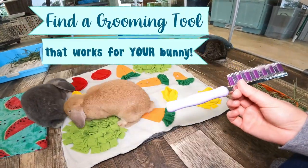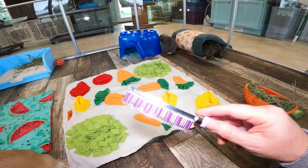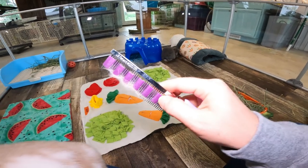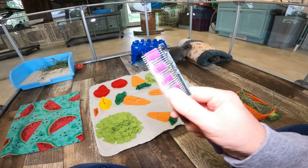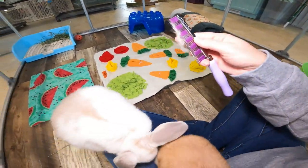The comb — brush, whatever you want to call it — this is a Hair Buster. I will put the link below. It has metal teeth but also this rubber band material woven in between, and it really helps to capture the fur as you can see so it doesn't fly around.